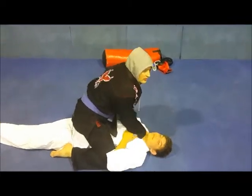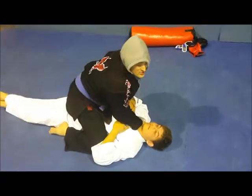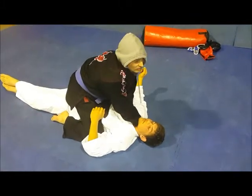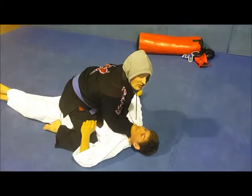The important thing here is to slide the first hand in nice and deep, to get as much of the collar as possible. This is very important for the technique. The other hand — they say it goes underneath or over, I don't really care. He goes in, tuck the elbows, and...